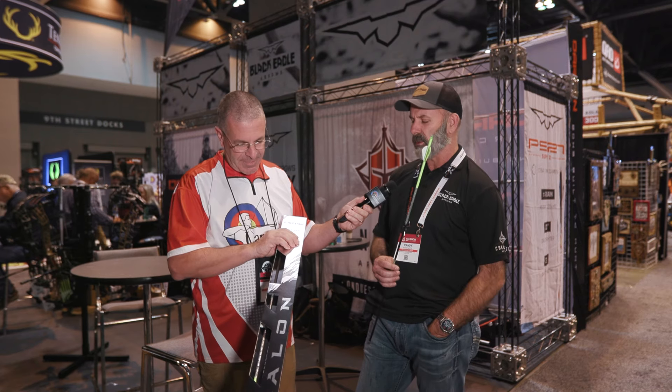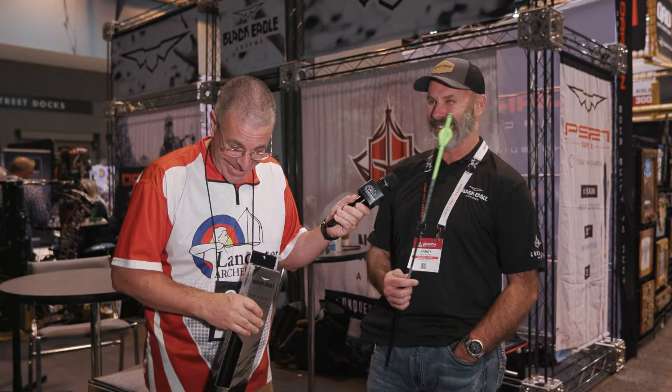This is kind of the start of what we're going to be doing going forward with our arrows — the new packaging. We're going to do a lot of things to up the brand a little bit. I'm in the 'if it's not broke, don't fix it' category, and everything is super functional, but sometimes it's fit over function. It'll be available fletched in a half dozen, or you can buy shafts — full dozen, half dozen, whatever. Or if you really like them, you can buy 36 packs, but you've really got to like them for that.